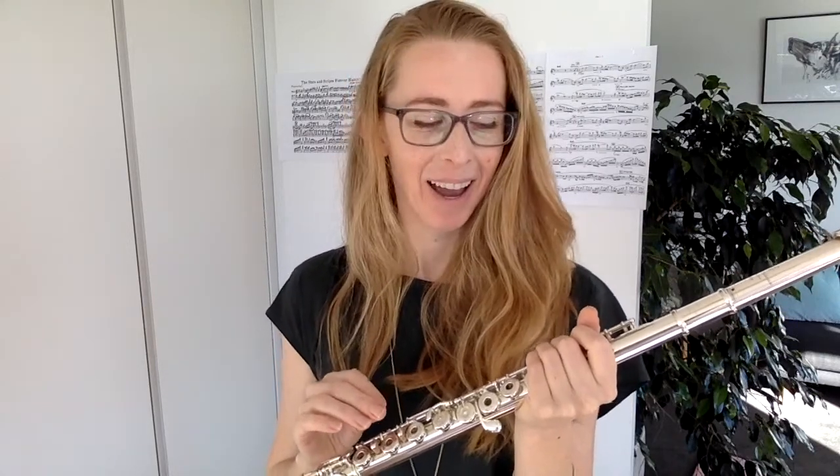She thought she'd broken her flute and I was shocked when I saw it because you don't see this very often at all. But I had seen it before and I knew what had happened, and the first thing I said to her was: don't worry, it's not your fault — because it wasn't.